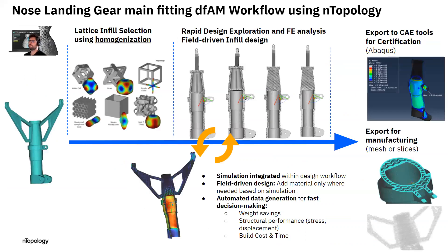Now I'd like to discuss the Entopology workflow when it comes to design for additive manufacturing. We start with our design space, which is our main nose landing gear fitting. The first question is: how should I infill this part for additive manufacturing? We don't want to produce a solid part — we want to take advantage of the complexity enabled through the hardware. We can evaluate different unit cells using homogenization to see their stiffness behavior and select the most convenient one. Then you can rapidly explore different design alternatives coupled with simulation to automatically evaluate performance.